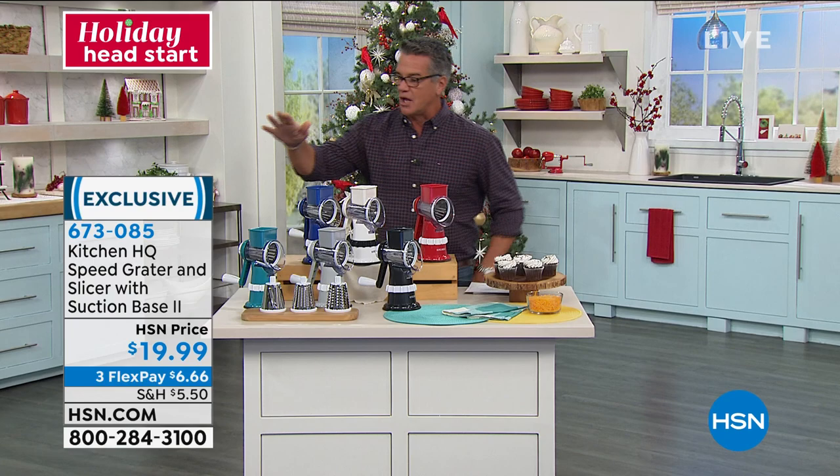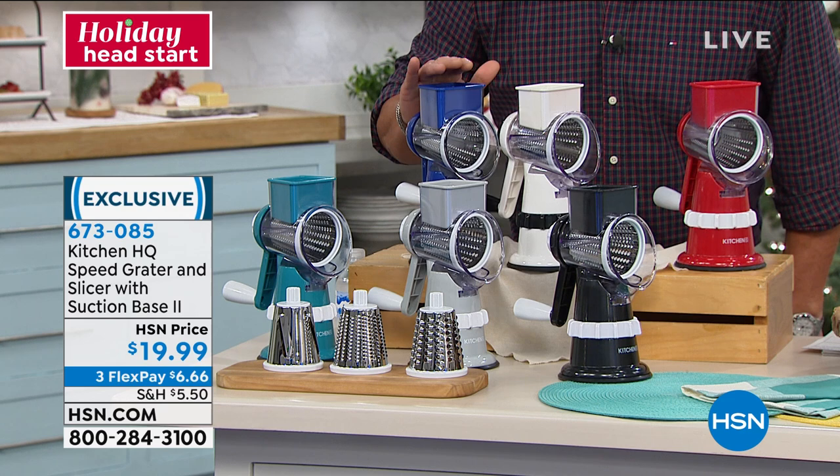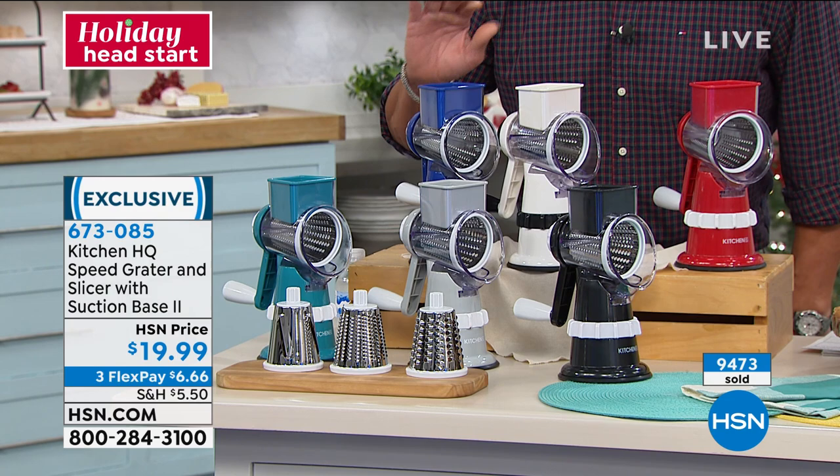Let me go through colors. We've got teal blue, silver, black, red, white, and blue. This has holiday gift written all over it. I can't believe we're still doing it for only $20. It is a deal and a steal and a half.